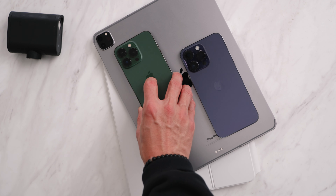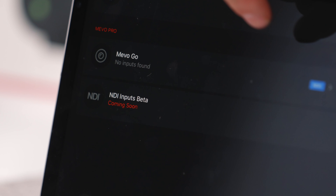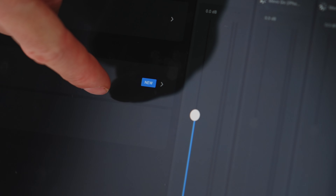So Logitech actually came out with the new Mevo Go. Essentially, instead of using those little cameras — which you can still use if you already own them — you can run a multi-camera setup using existing devices. A lot of us probably have multiple devices kicking around or have friends that do. For example, my daily is the iPhone 14 Pro Max, but I still have my 13 Pro and even an older iPhone SE — all of those can run the Mevo Go app with iOS 14. And on Android you need Android 8 or later.